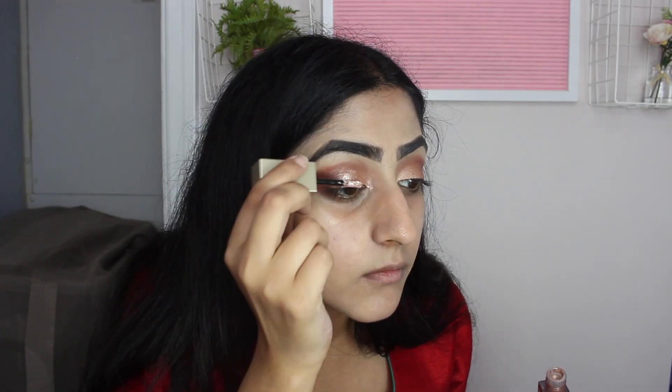I'm taking one of the gold glitters and just adding some sparkle to my lid. She showed me this and it has honestly changed my makeup game so much. For someone that doesn't know how to do makeup, I can kind of do decent-ish looking makeup with this now.